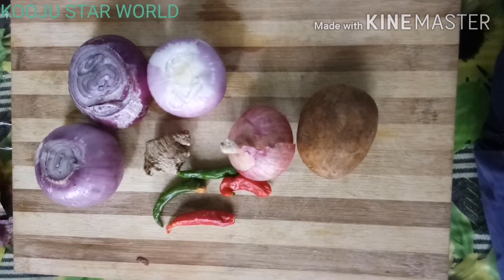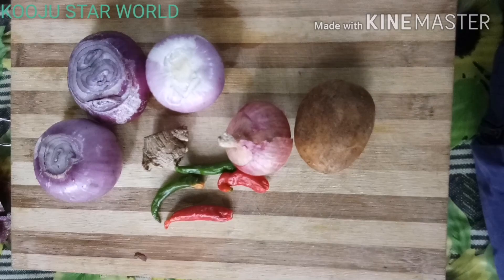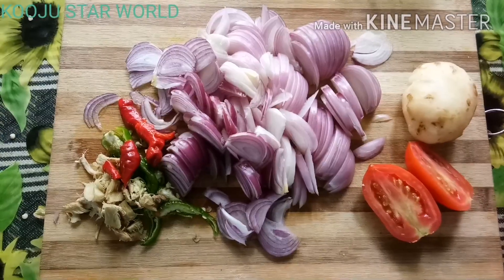Hello friends! We are going to have a cooking video. We are going to have a breakfast and an evening snack.